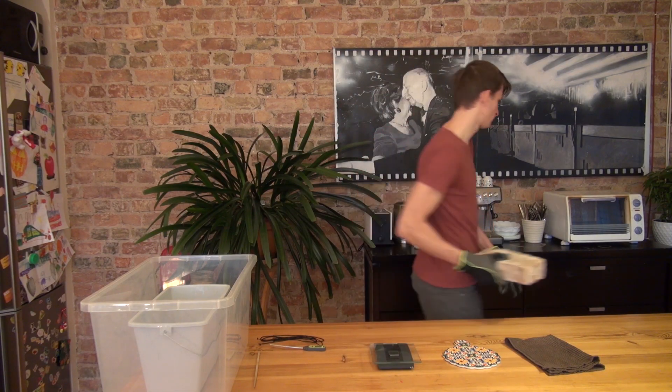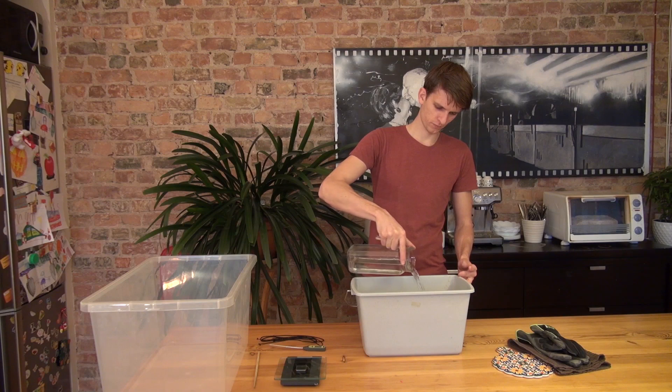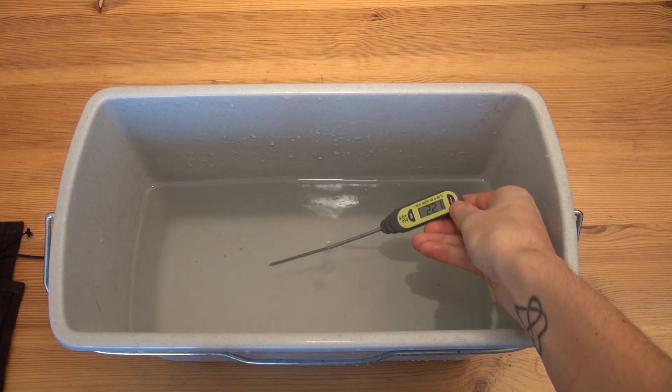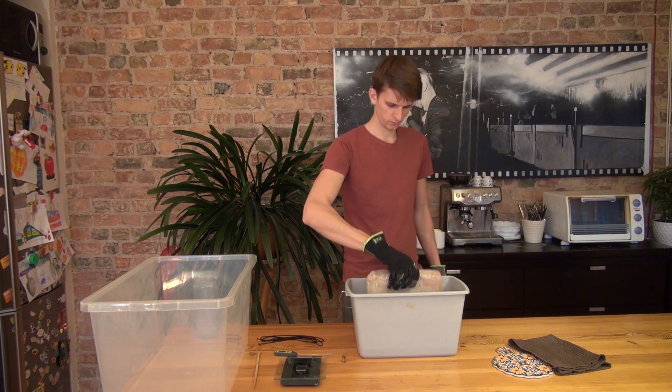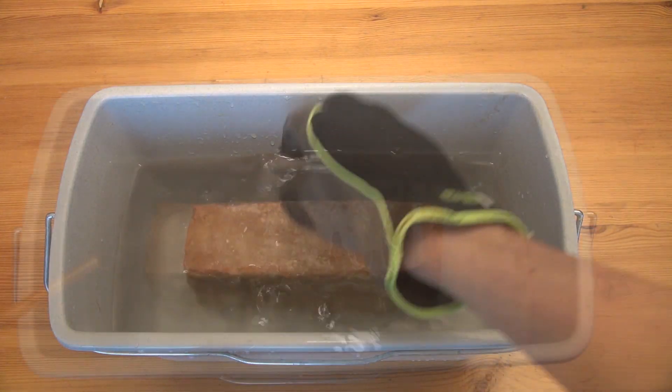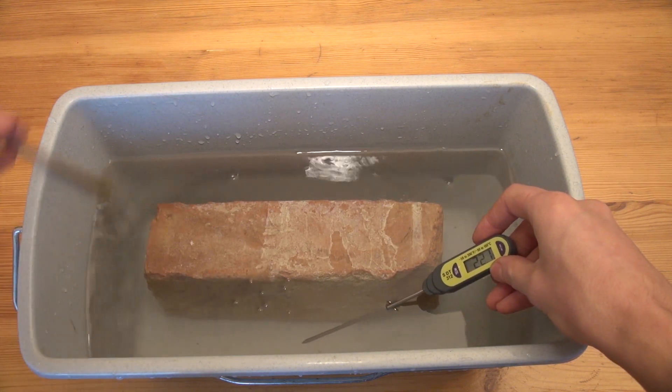When constant weight is reached, the brick is placed in the oven for half an hour at the same 105 degrees, and during this time water is poured in the smallest bucket at room temperature. After that, the brick is placed in water and should be entirely submerged. Water is stirred and temperature is continuously monitored until it is constant.